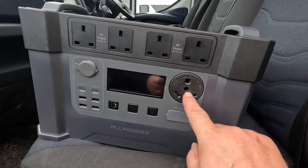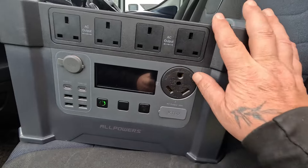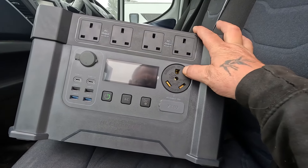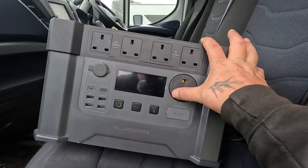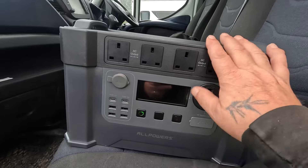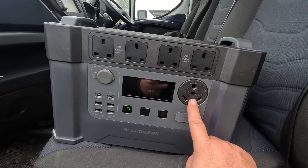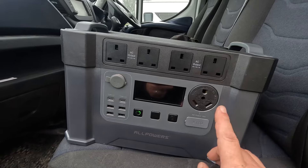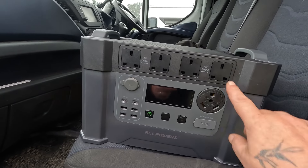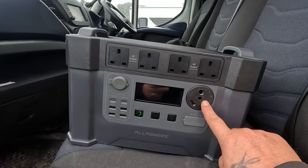Moving over to this side — I haven't read the manual so I'm not sure what this port is. On here it says 'Recreational Vehicle Use Only' and it's like a three-pin plug but different. Because this is an American brand, I wonder if that's the RV plug used in America. Over here in the UK you use an adapter lead with a three-pin plug to power your motorhome, so I'm assuming this could be the American RV connector.